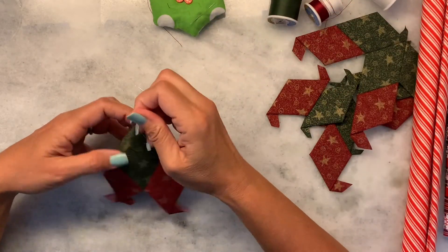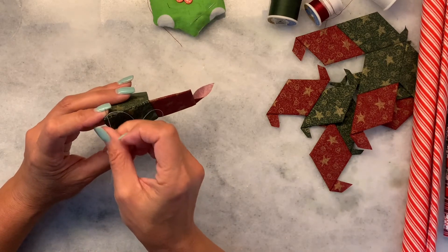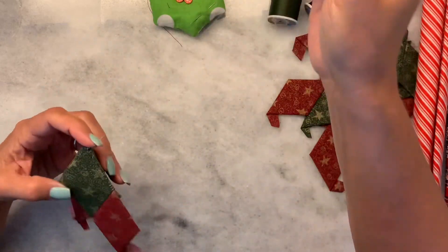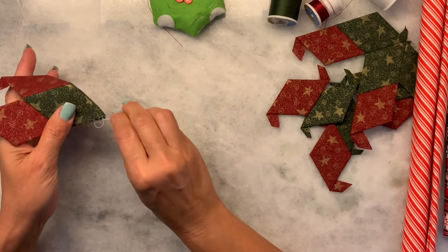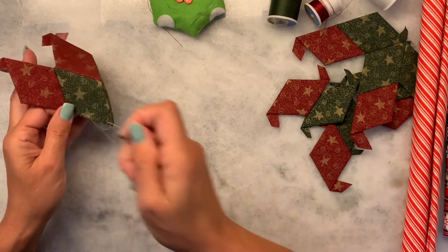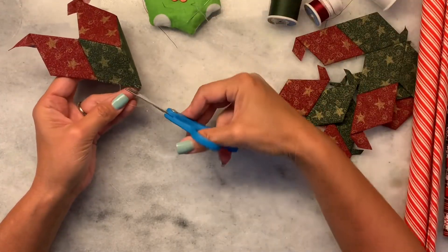I'm all the way here to the end. I'm going to make a little knot. The way that I'm hiding these threads is I'm just going back through the fabric, coming out somewhere further down the line, and just trimming off that extra.